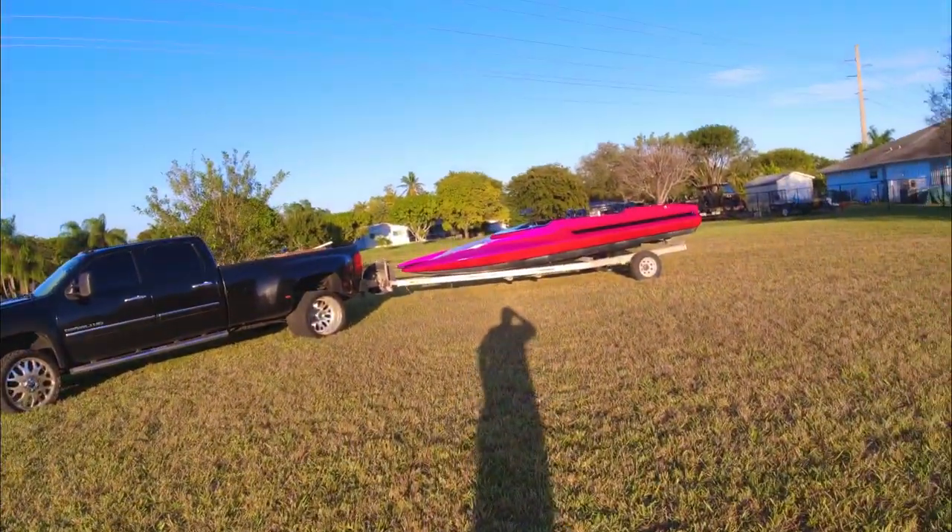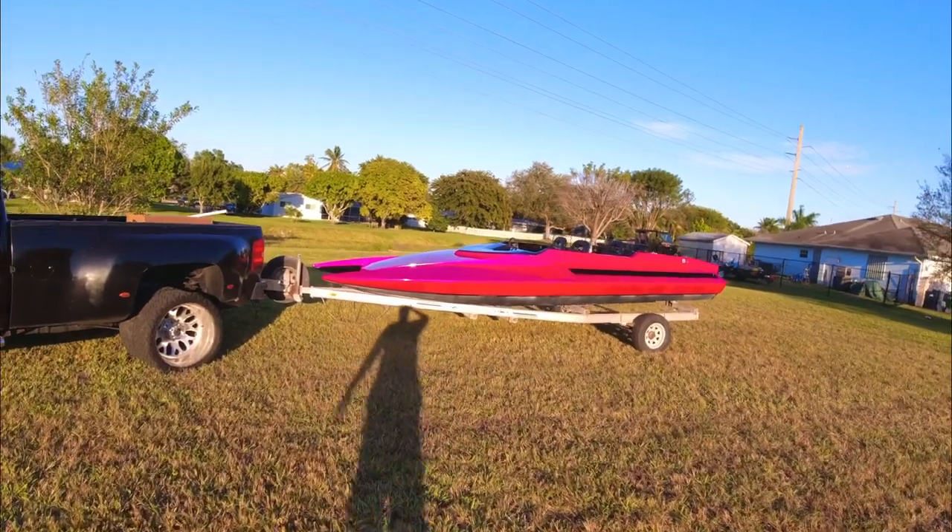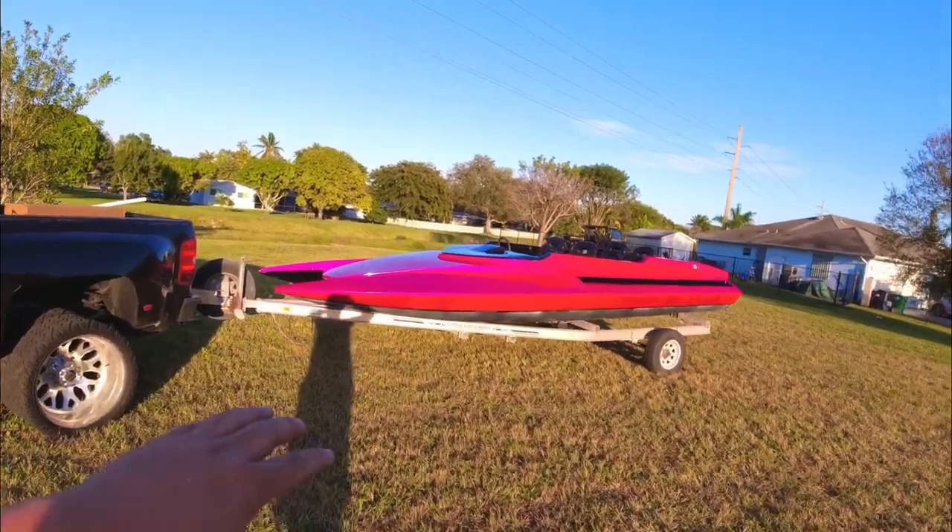I'm gonna start off by apologizing — I haven't recorded any of the interior process that I've been doing. The past few days I've been working on the interior and I haven't been recording. I apologize, but let me show you how she looks. She's looking beautiful — I polished all the paint.